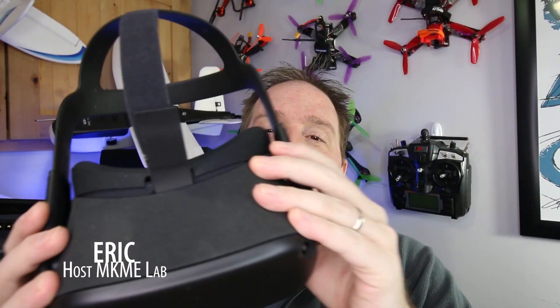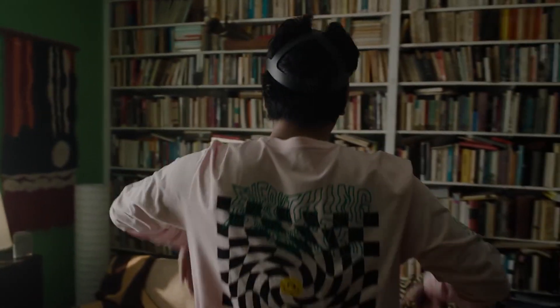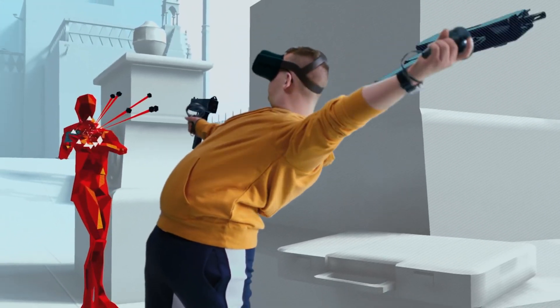This is my Oculus Quest virtual reality headset. This thing is a budget price, no extra equipment required in the room, and I absolutely love it. I've been enjoying playing with it, and I want to take this a few steps further.